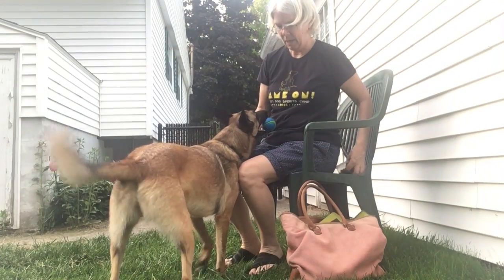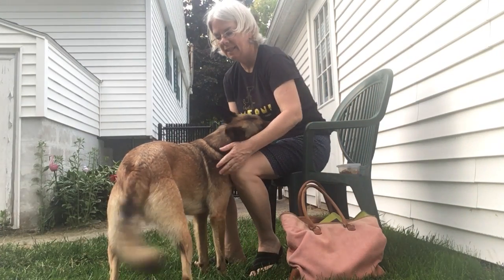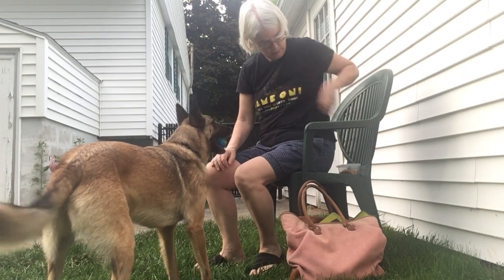Some treats. Good girl. Okay, ready? Back up a little. Back up. Good. Here.